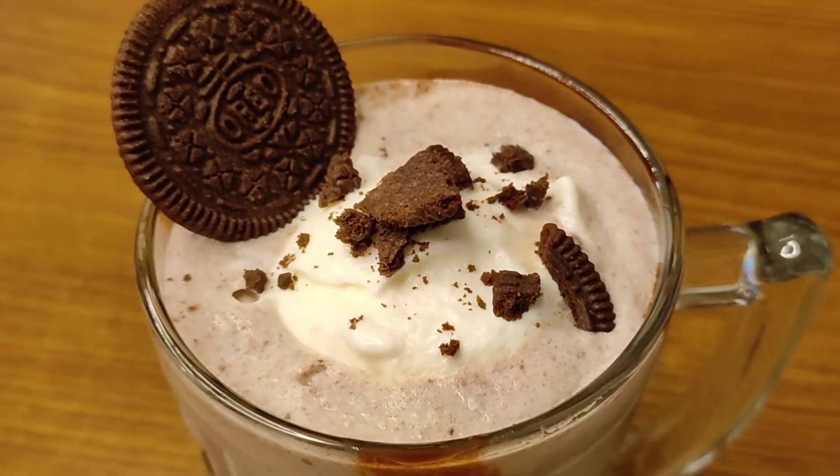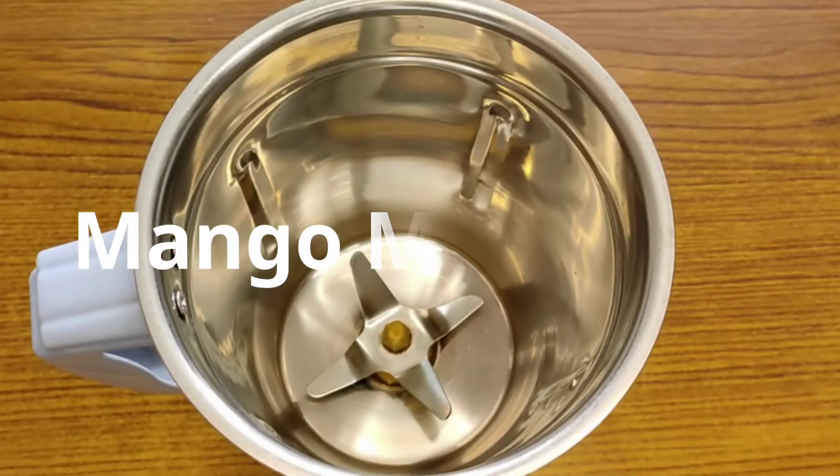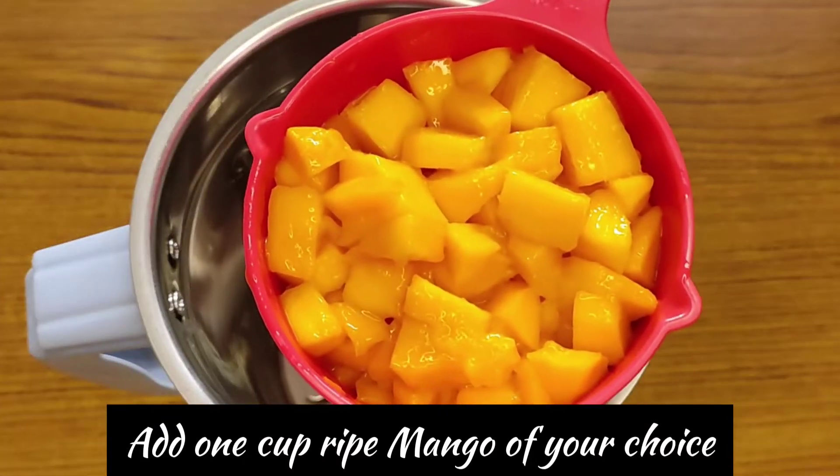Now we will make mango milkshake — it is very yummy and tasty. Take 1 cup of vanilla ice cream.